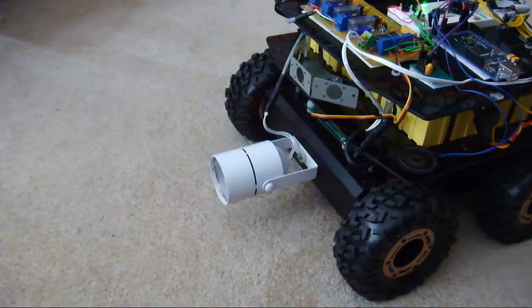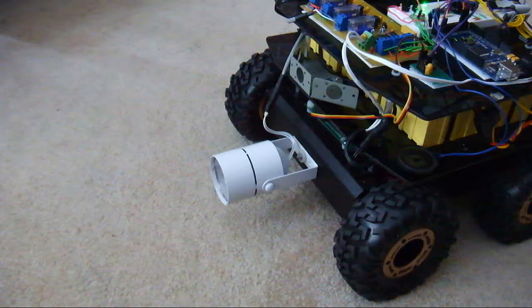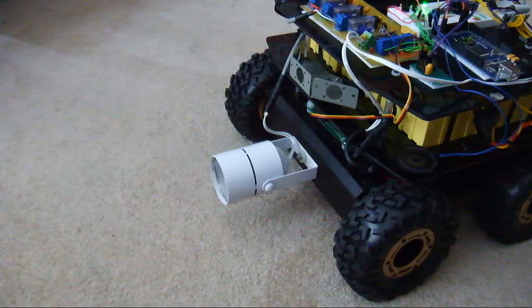But right now I just have it doing that. Go ahead and disable that. Headlight on, headlight off. There it goes. It's almost done. Headlight on.